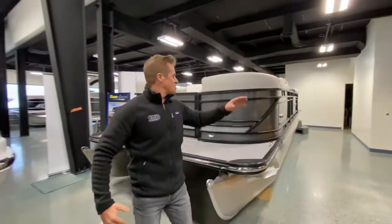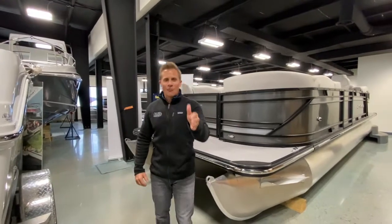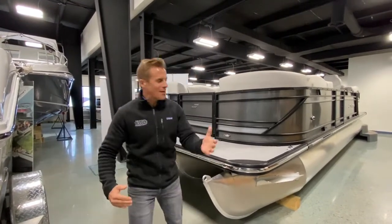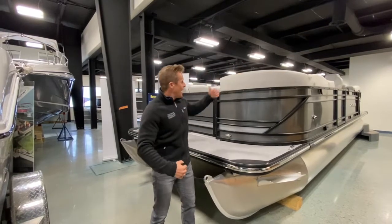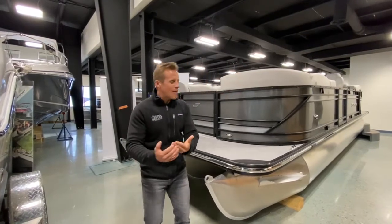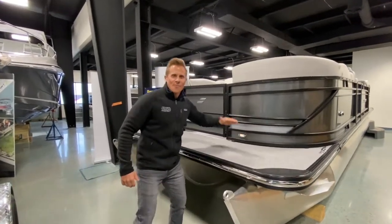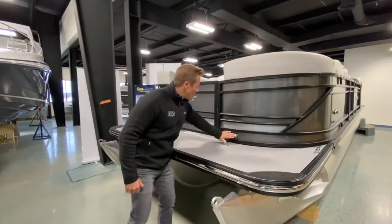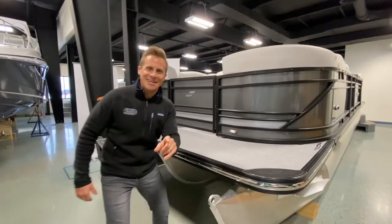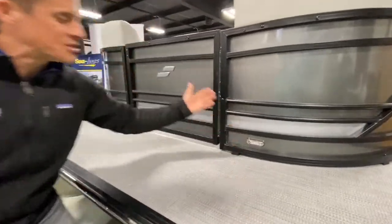The D-rail system on the outside really gives the boat extra integrity. So when you're rafted out on the sandbar with your friends and family, you've got extra protection for your fencing and furniture. Great job there. And these docking lights are awesome — so after the sun goes down and you're coming back to the trailer or boathouse, you've got strategically placed LED docking lights to get you in safely.